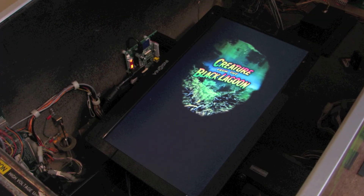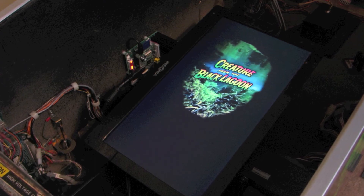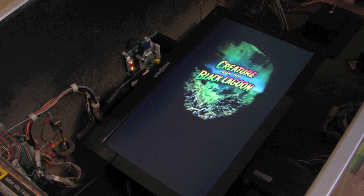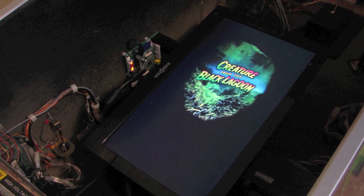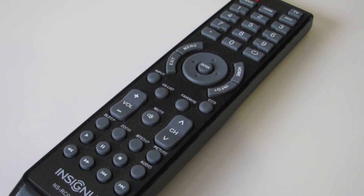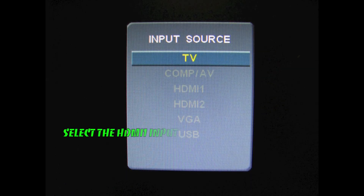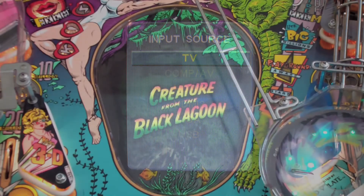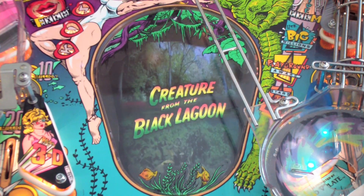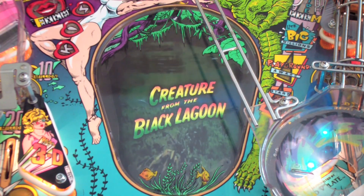We've made it to the final step in the installation process and this one's pretty simple. We just need to set the TV up so that when we power the pinball machine on, the TV powers up at the same time. To do that, turn the game on, then take the remote control for the TV and press the power button. Once the TV is powered up, press the HDMI button on the remote control to select the HDMI port. Now when we turn the machine off and turn it back on, the TV will automatically turn on and start scanning the HDMI port where the Raspberry Pi is plugged in.